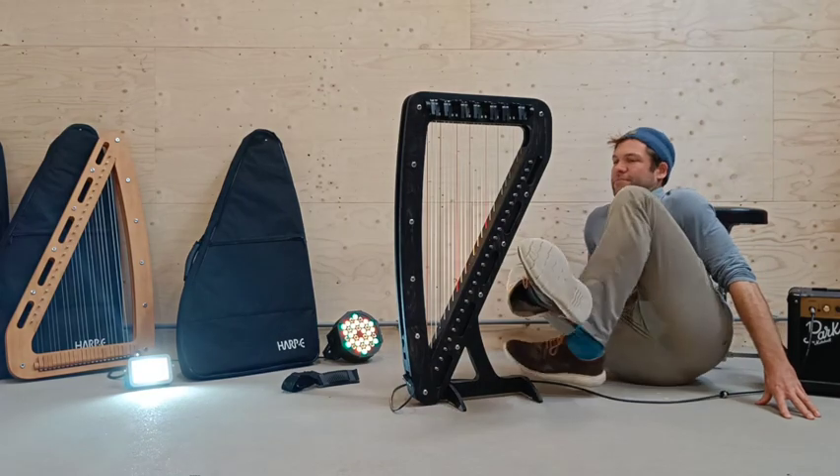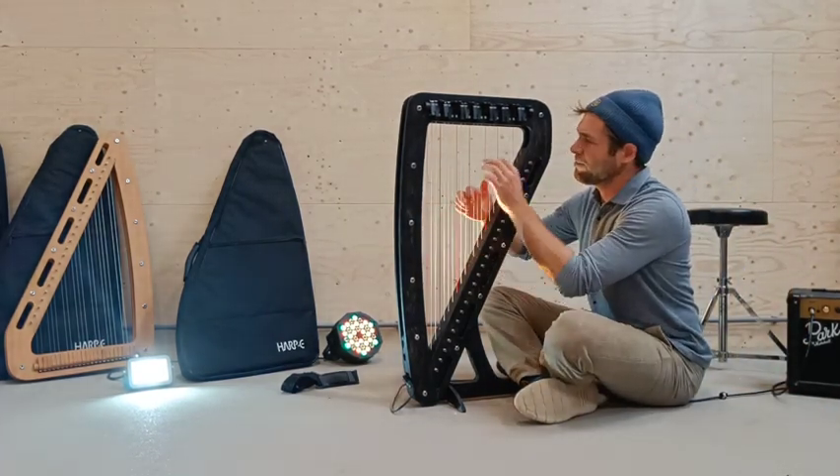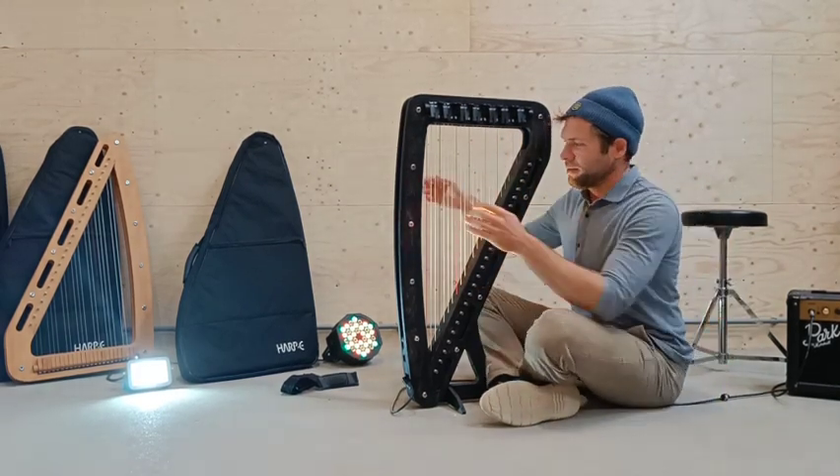Welcome to this Harp E Basics video about playing positions. There are quite a few of them and let's go through them one by one. The lowest position is for adults when seated on the ground or on a pillow, for instance, or for small children on a very small chair.